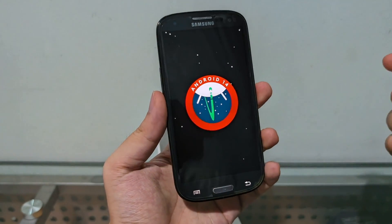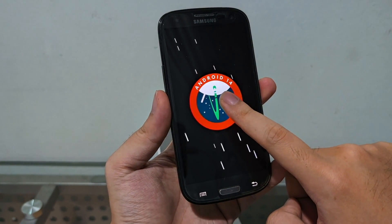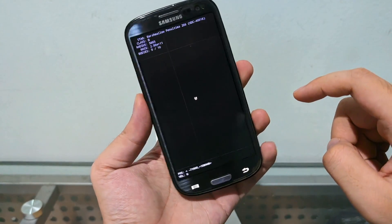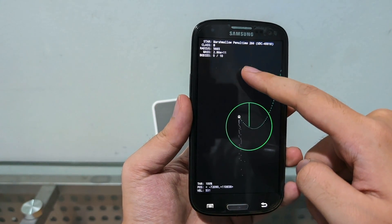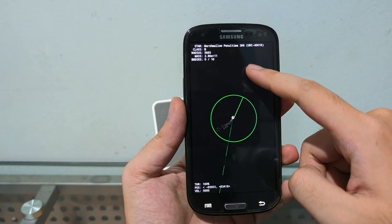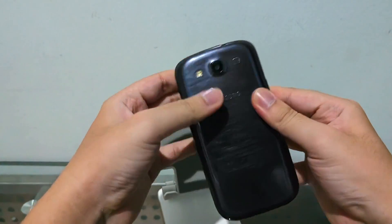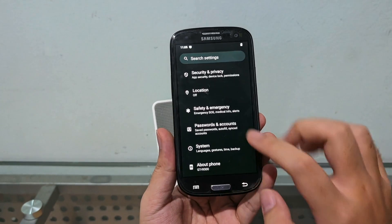Android 14 — look at that! Let's try to tap and hold the Android version for the easter egg. The vibration doesn't show but there you go — the easter egg. Android 14 on a Samsung Galaxy S3 with the December patch. I might put the back cover on this phone.